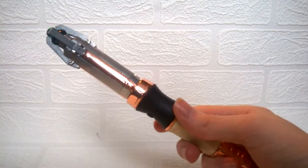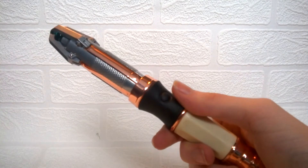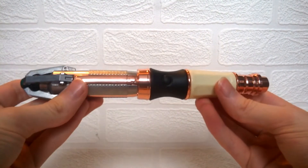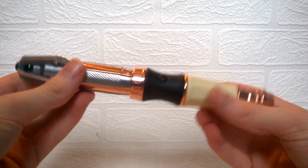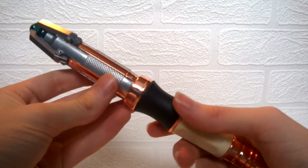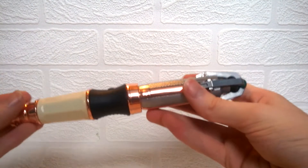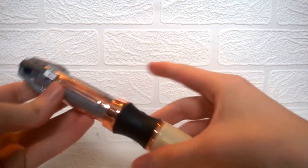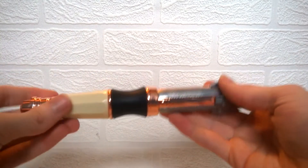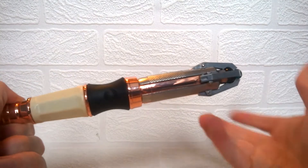Unfortunately, due to keeping the same idea as the original version, this doesn't have the same feature as the 10th Doctor one where you can charge it via USB. Instead you have to use batteries — I do believe they are AA batteries. I don't actually know how long those batteries last, but if it's anything like the 10th Doctor sonic screwdriver remote, not very long. I much would have preferred a USB charging option in there, but that would have taken up area in the packaging that the sonic screwdriver quite frankly didn't have.